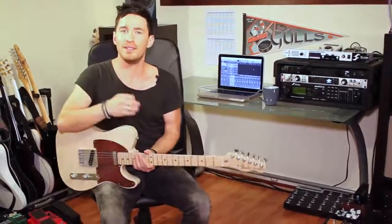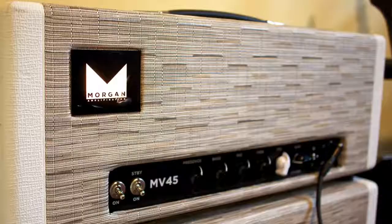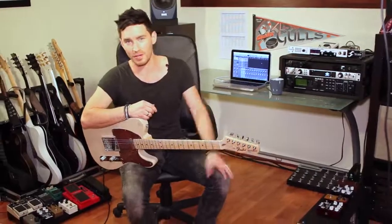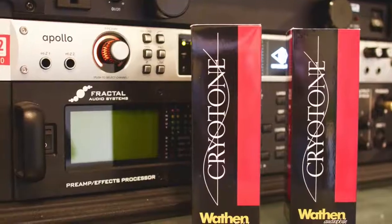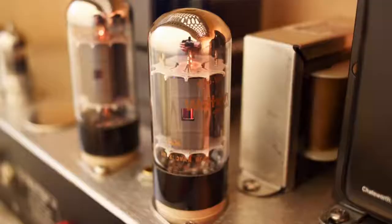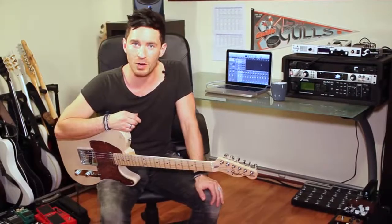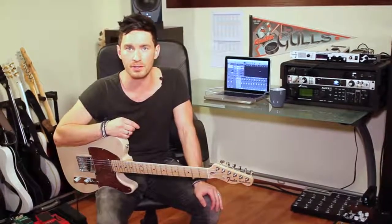Do yourself a favor: if you own a $2,000 or $3,000 boutique amplifier and a $400 overdrive pedal, why wouldn't you spend another couple hundred bucks on getting some really good tubes? Check out Wathen Cryotone 6v6 tubes at wathenspeakers.com.